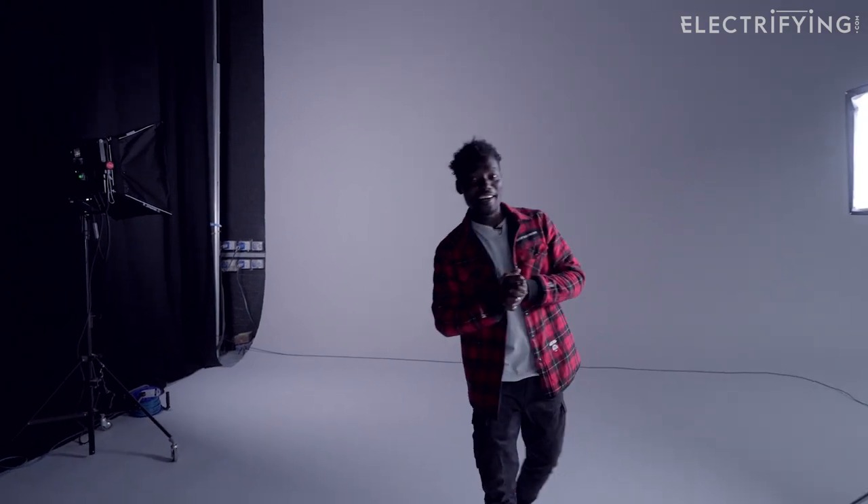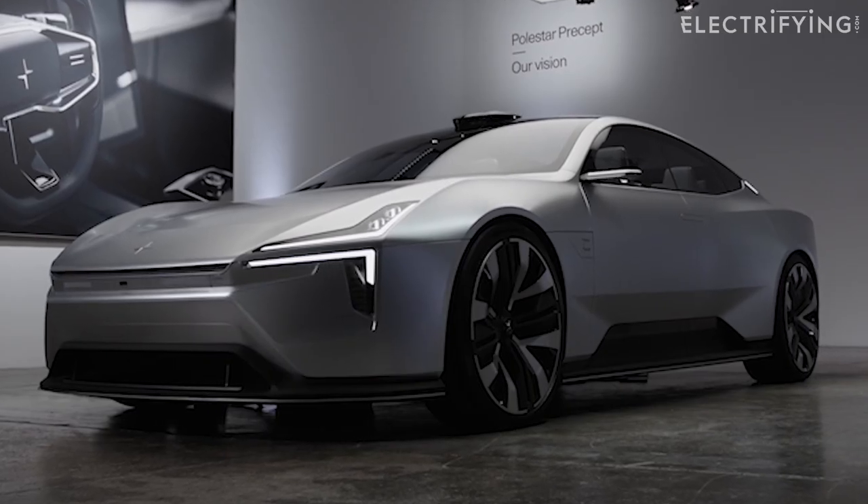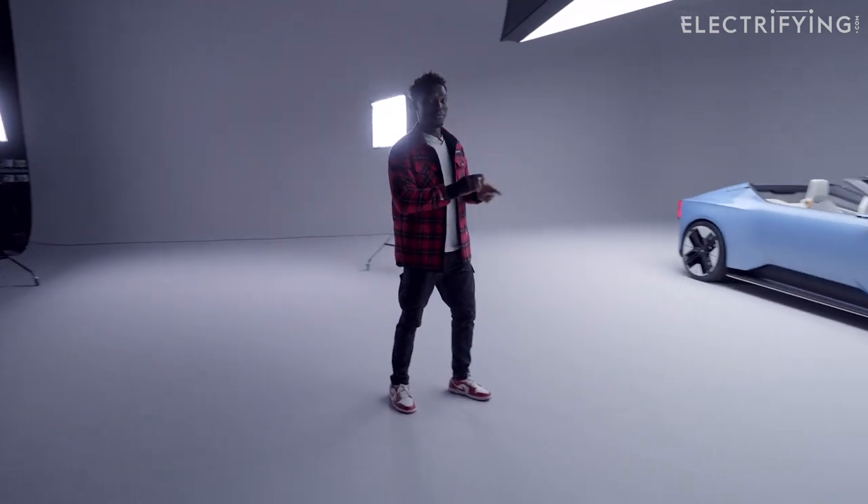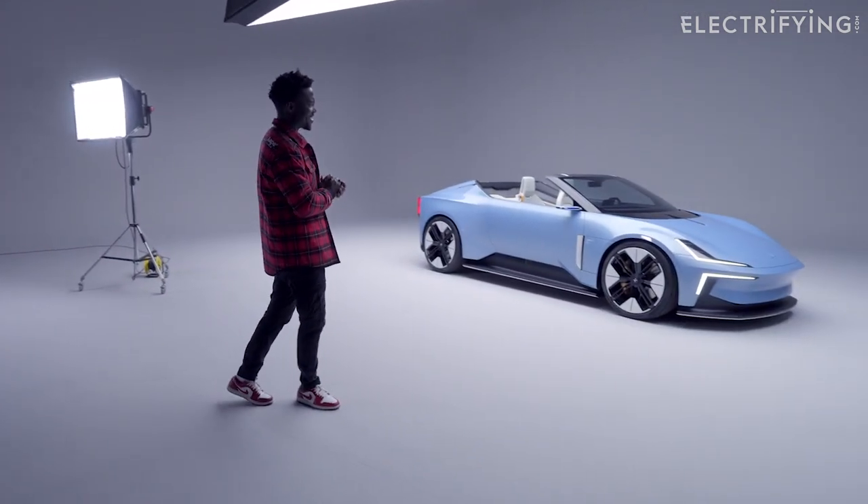Remember the Polster Precept? Well, if you haven't seen our video on that, make sure you check it out on Electrifying.com. Now they've taken it just a tad bit further with the new Polster O2 Roadster, and it looks fantastic.